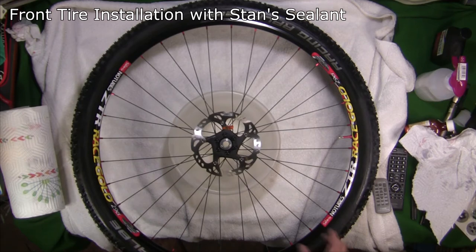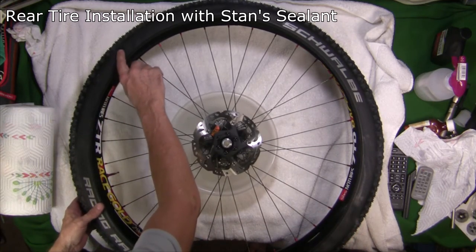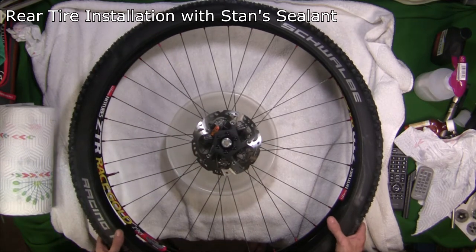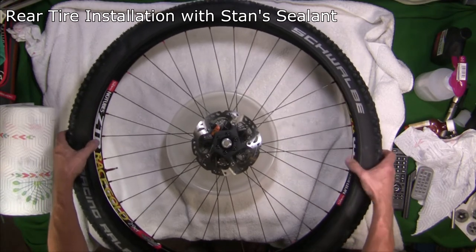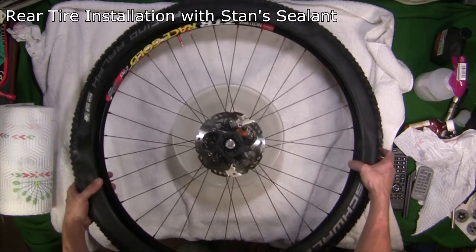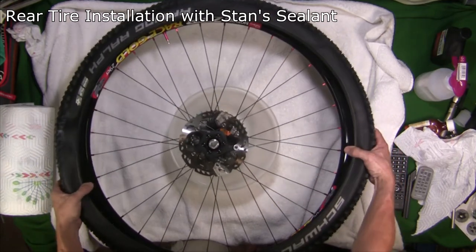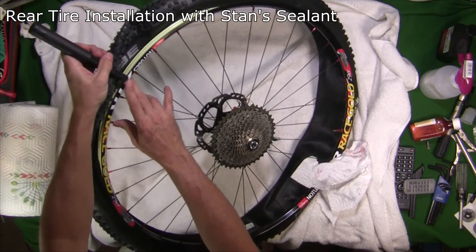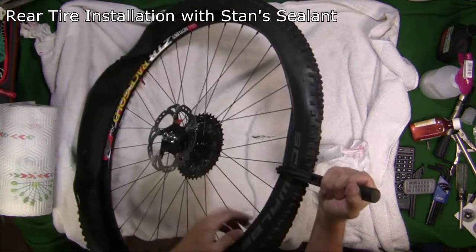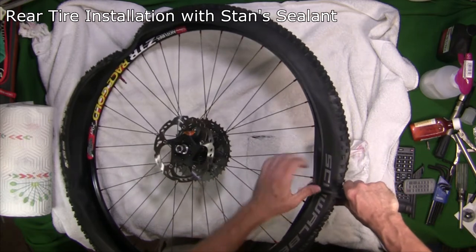Now I've got the rear tire sitting on top of the rim, opened up. It says rotation is in this direction, so I do have it on the right side going the right direction. I'm going to go ahead and put the tire on the rim just like we did with the front tire.